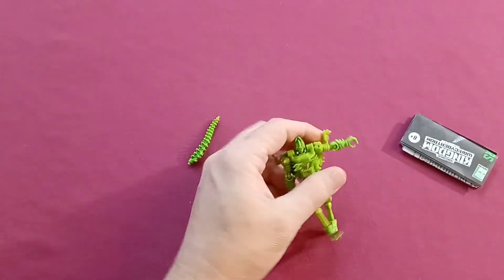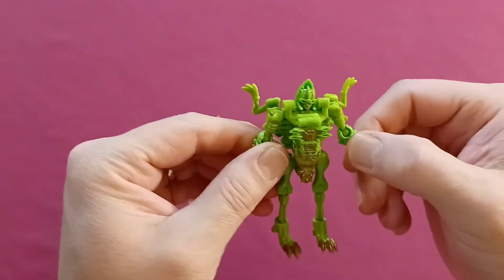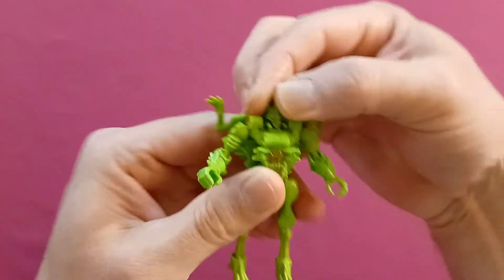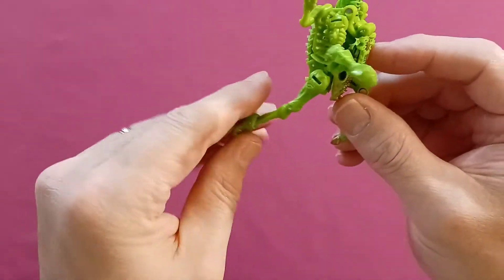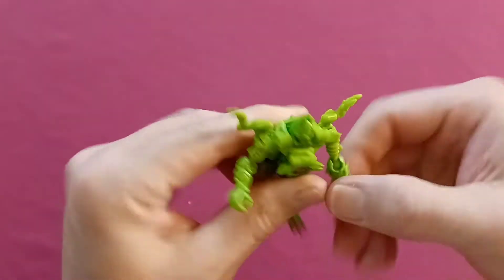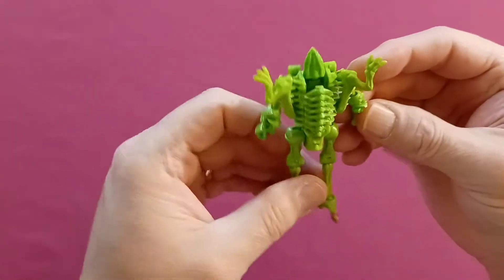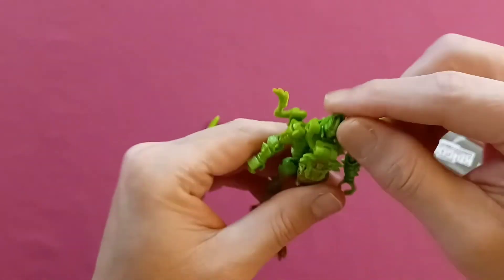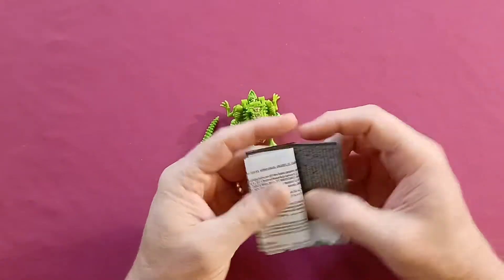He came out pretty easy. Let's take a look at his robot form real quick. Pretty simple, pretty articulated for those action poses. I do like that color green on him. You can see his rib bones right there. Let's get those instructions out and see what we've got to deal with.